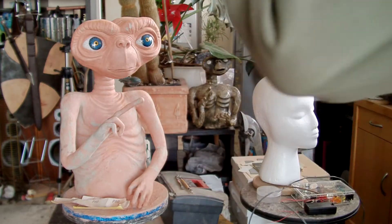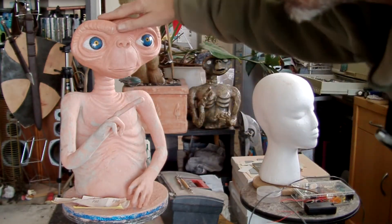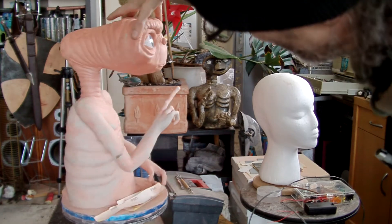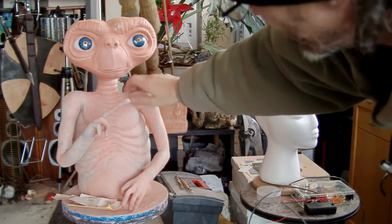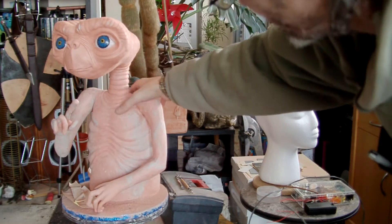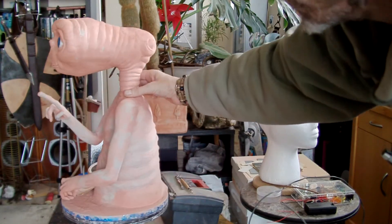Hello YouTube, how you doing Earthlings? I just want to do a quick update on this little fella, ET, because you might be able to see I've been doing lots of detail work on him — basically here and above, so his head and his neck.